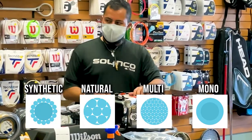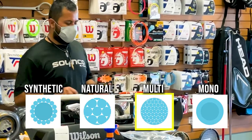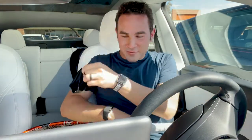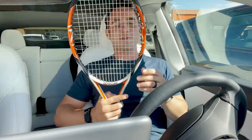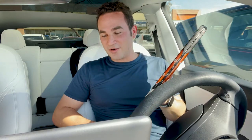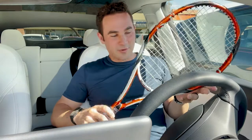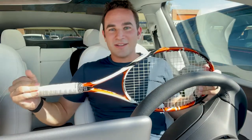I ended up going with the Wilson NXT 16, which was a multi-filament, because I thought the additional performance for a slightly higher price was worth it. We got the racket restrung — I'm looking forward to comments telling me which string I should have chosen, but I think it was a good choice. Since I don't break my strings all that often, they said I should be good to go with this type. We also got my wife a racket so we'll be able to play together, which I'm really excited about. Let's get to the court.